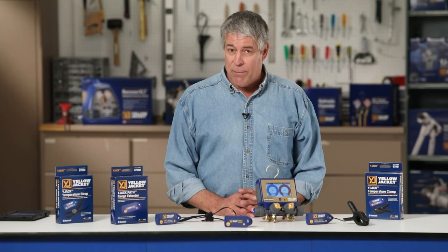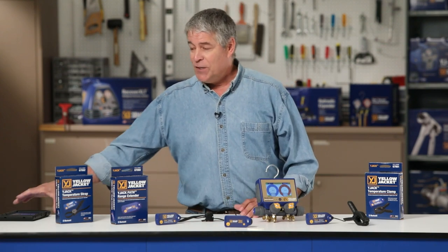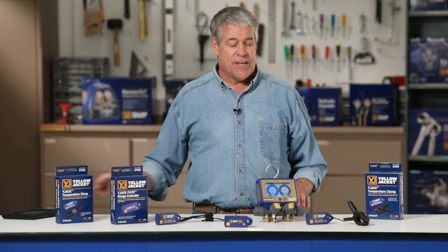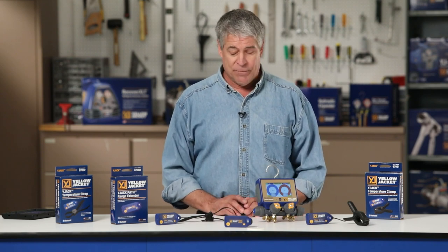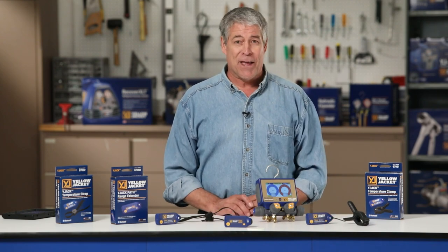Accurate system pressure and temperature readings are critical for proper diagnostics, and now you can broadcast these readings to any smart device using the Y-Jack View app. This video demonstrates how the Yellow Jacket P51-870 Titan Digital Manifold and Y-Jack Series Wireless Temperature Probes put the system readings in the palm of your hand.